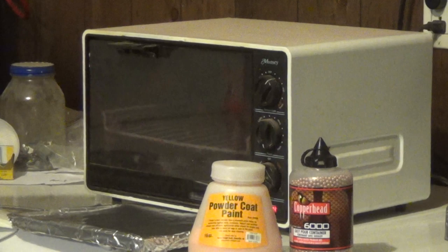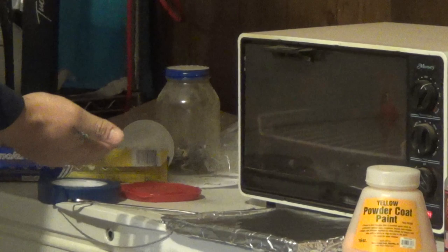Come over here to our oven. I'm already preheated, set right at 400 degrees. Most of these thermostats are a little off. I'm going to take a container from virtually any local discount store.